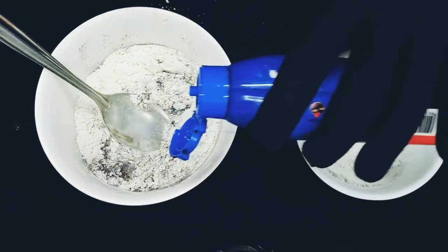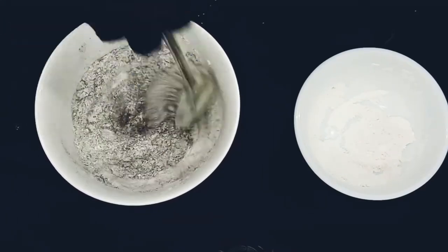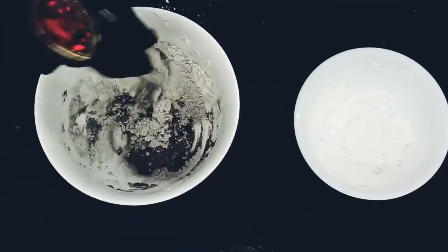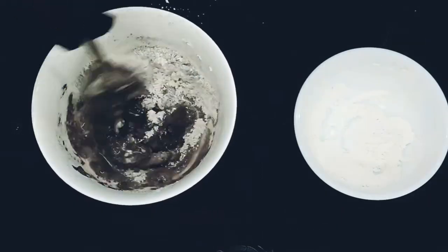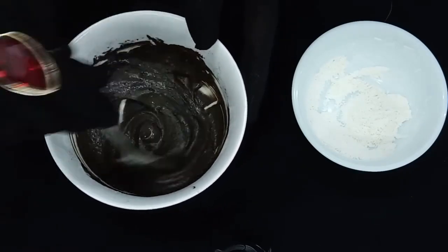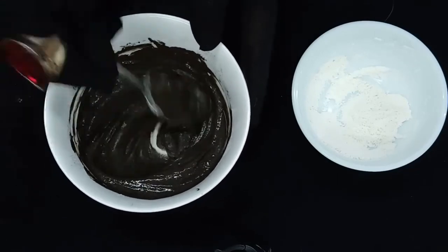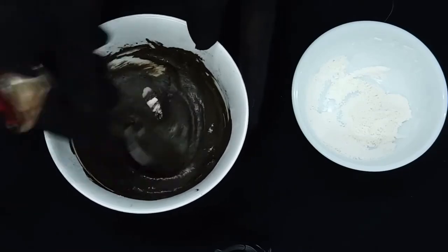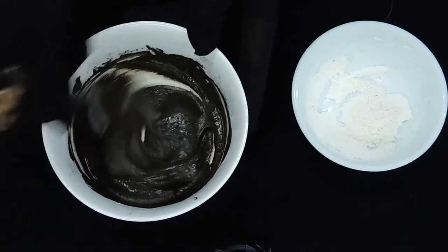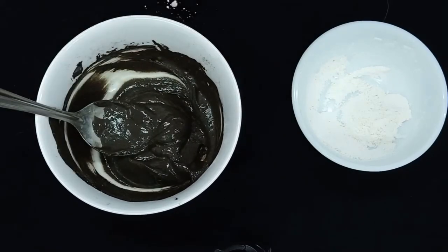Then we will add a little coconut oil and mix everything into a smooth paste. After adding the baby powder and mixing well, you can see this is ready — a smooth paste is done.